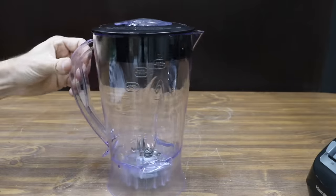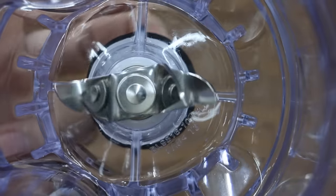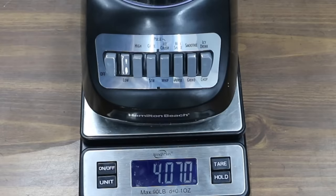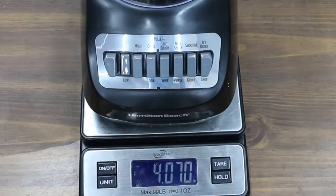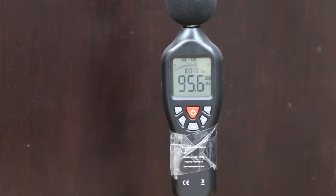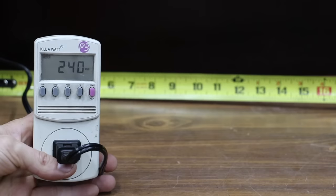The bottom of the blender is not designed to be disassembled before cleaning. The Hamilton Beach is made in China. The weight of a product is sometimes a good indicator of quality, and the Hamilton Beach weighs a total of 4.07 pounds. It makes 19,801 no-load RPM, 95.6 decibels, and 240 no-load watts.